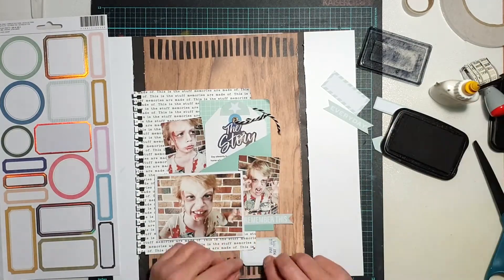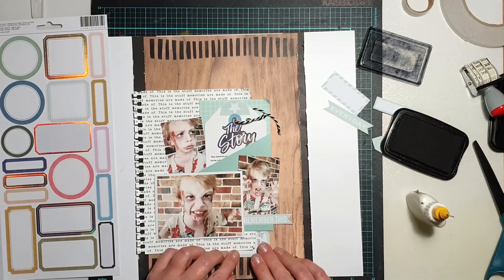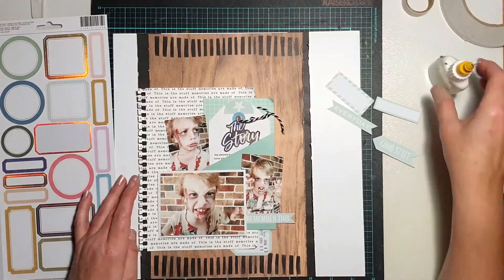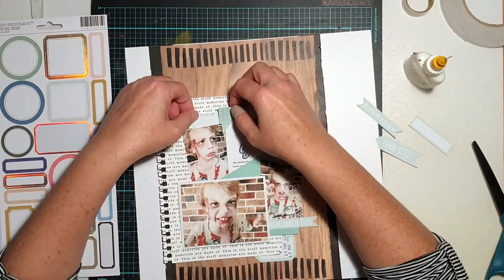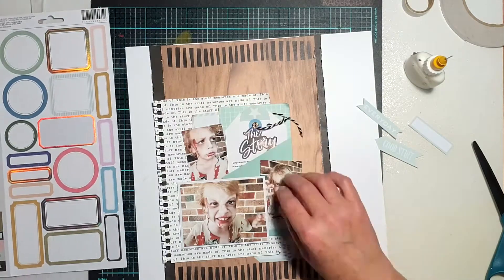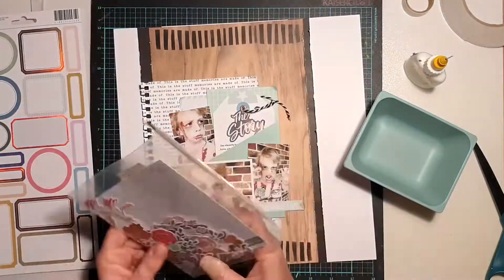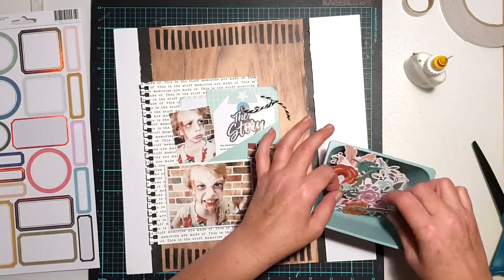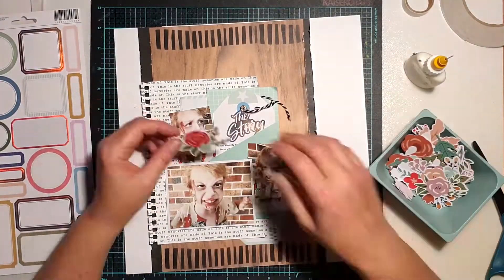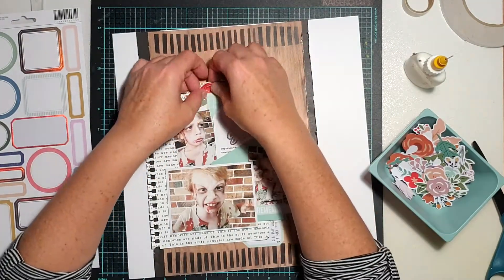From that sheet of Heidi Swapp stickers I actually found one that said 'The Story,' which was perfect — it fit perfectly. I didn't plan it; it's just one of those things that fell into place. You can see it sticks out there and invites the viewer to pull the tag out by the string and read the story. I'm tucking in a couple of those labels just to bring in some more of that green color and give the layout a more cohesive look.